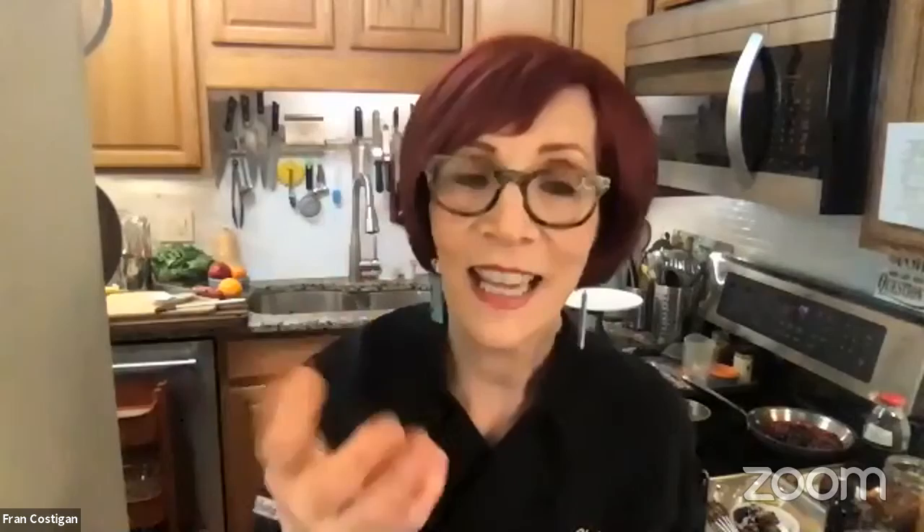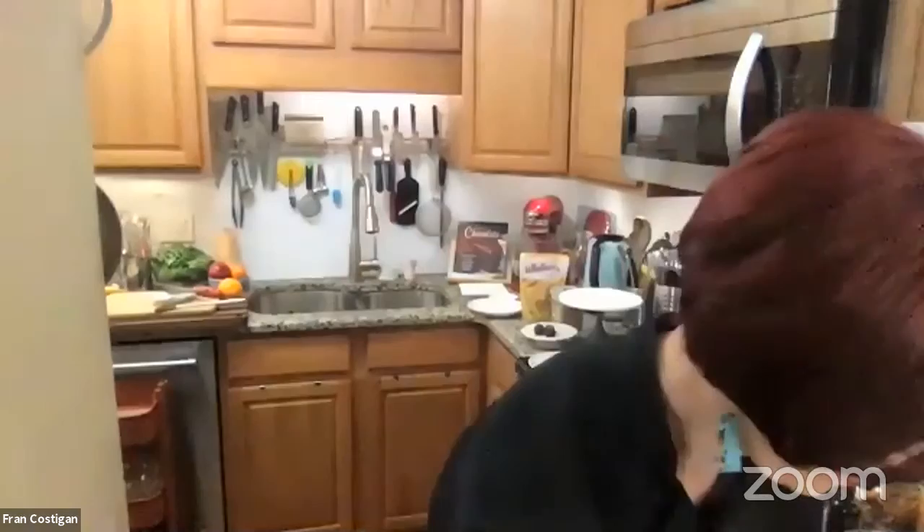I always have some ganache around, so I might take a teaspoon, put it on top, and it sets — and bingo, you have all these desserts. I go on kicks right now. I'm just loving apricots — maybe because we're not getting as much sun. Lisa wants to know where she can get the cake recipe.